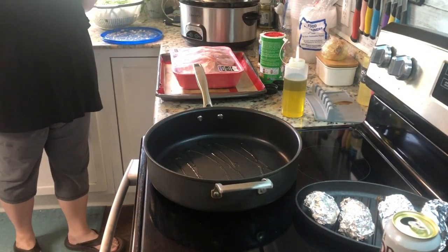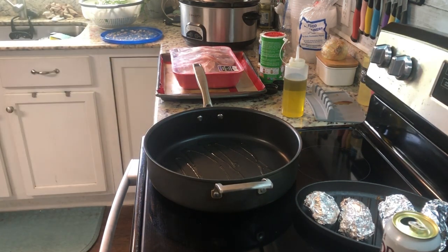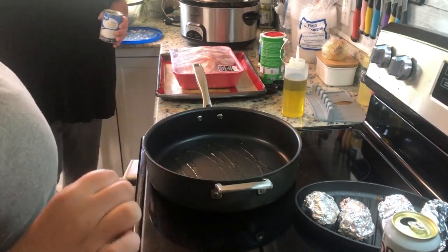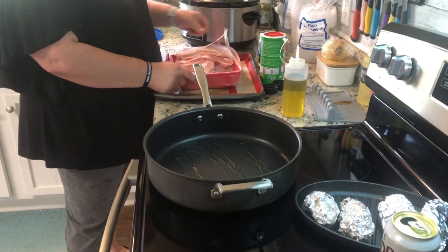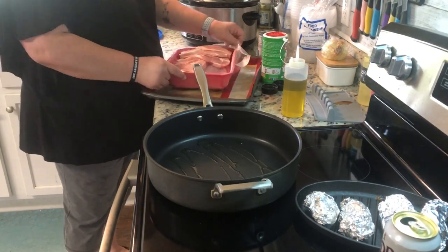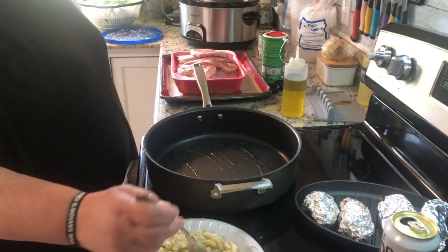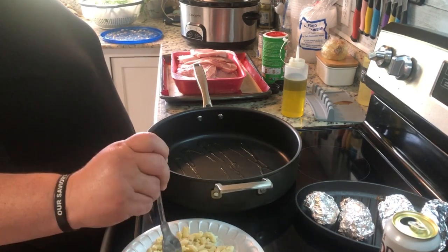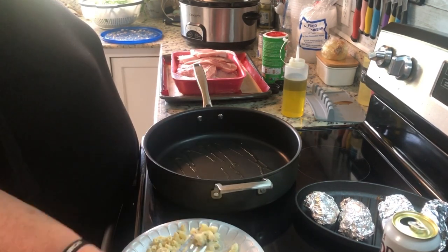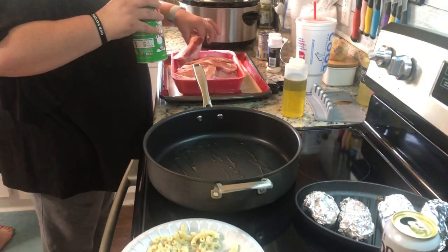This first meal of the week is a recipe I got years and years ago from a friend of mine. Back then what we would do is sear the pork chops on the stove, and then in a casserole dish you would layer green beans, sliced potatoes, cream of mushroom soup, and then put the pork chops on top of that and bake it until it was done.